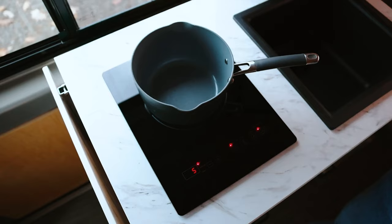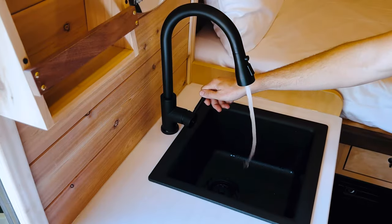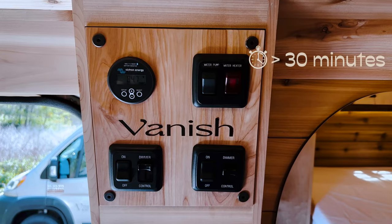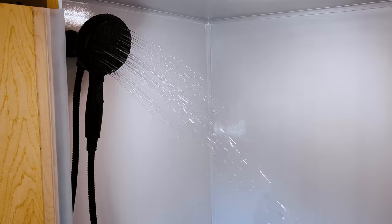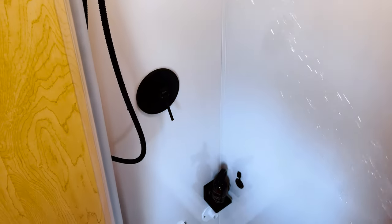To access filtered water from the sink, first turn on the water pump. For hot water, turn on the hot water switch at least 30 minutes prior to use. This activates the water heater for the sink, indoor shower, and outdoor shower.